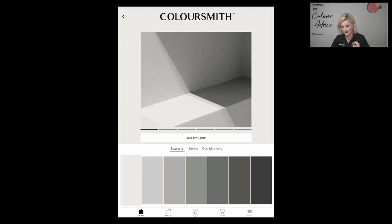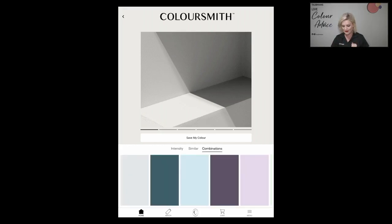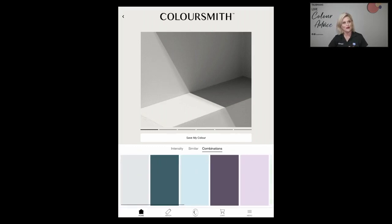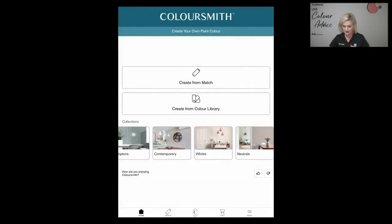There's also a 'combinations' feature, which brings up an entire colour palette designed to go with the colour you've created. Tapping on that shows some beautiful tones — for example, the first three tones together with the larger colour on screen could really embrace a Hamptons coastal feel. You have an entire palette straight at your fingertips.